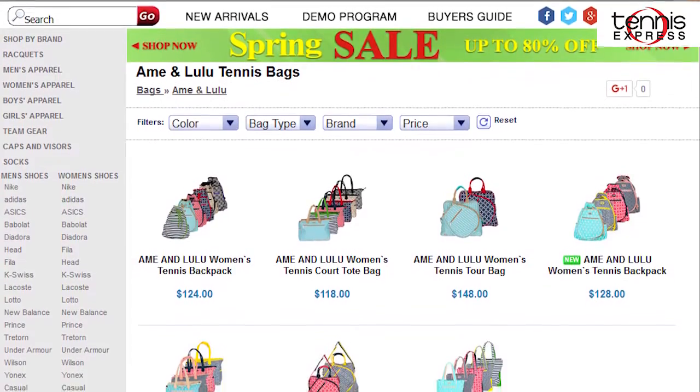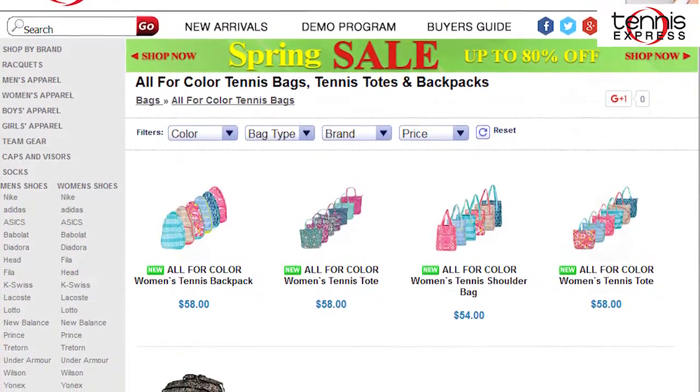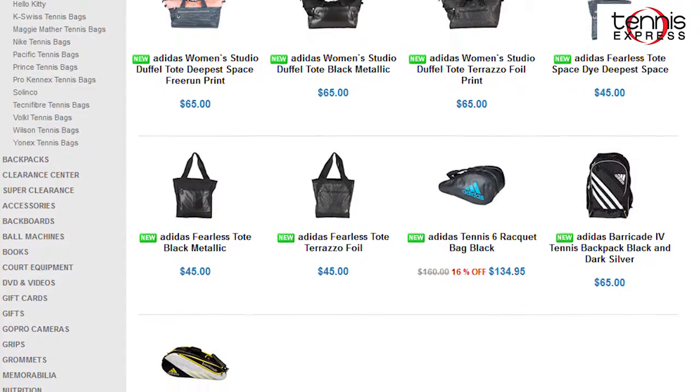But let's be honest, sometimes it's just nice to have something new. All of the bags we're looking at today would be considered fashion bags, but Tennis Express also has plenty of traditional racket bags available too. Be sure to check out our website for the full selection of bags and backpacks that we offer. Let's start with the Adidas Fearless Tote.